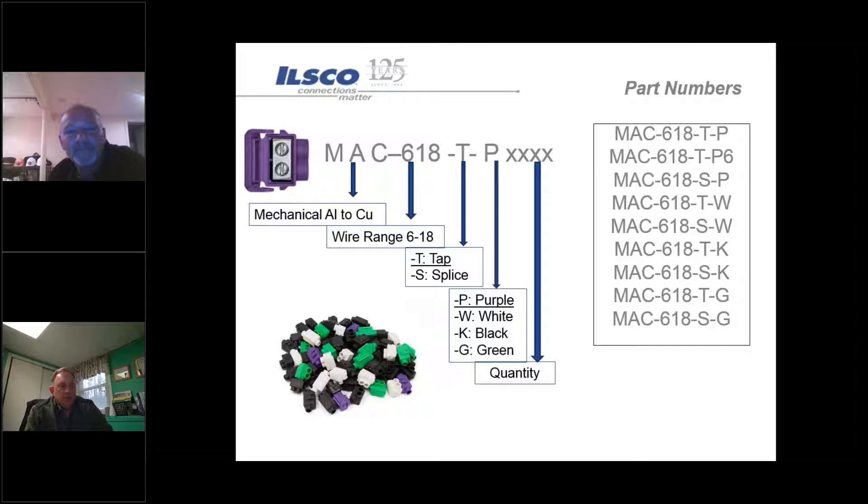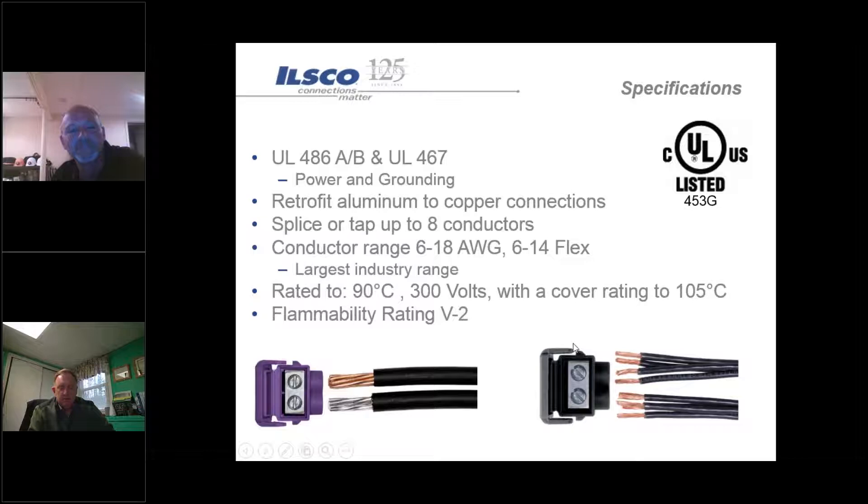The closest competitor out there is the King Innovation product, however the MAC Block is a bit unique. Our MAC Block connectors are a small connector and what's unique about these is they cover a wire range from number 18 down to number six. They also allow for multiple conductors within a port of the same conductor style. We offer them in basically a two-port as well as a splice configuration.